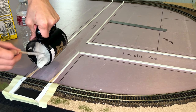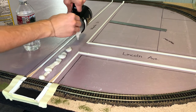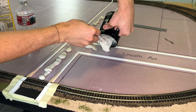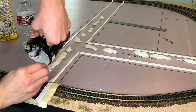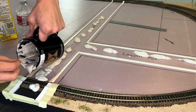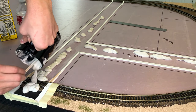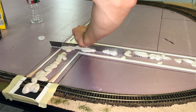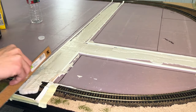Now let's start pouring some of the Smooth-It, and now some over the track. Here I'm using a ruler to smooth it all out — you can easily glide it across the tape that you already have laid. But later on I use a popsicle stick just for a little bit more accuracy.